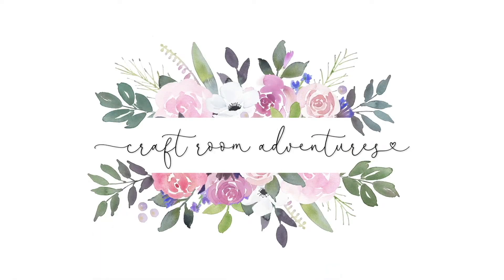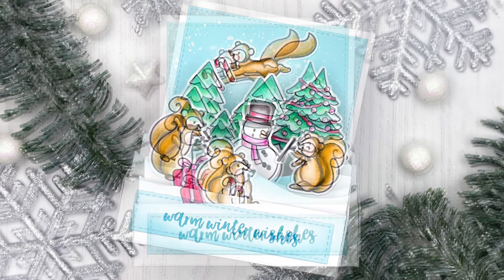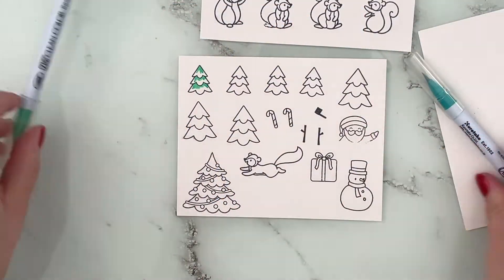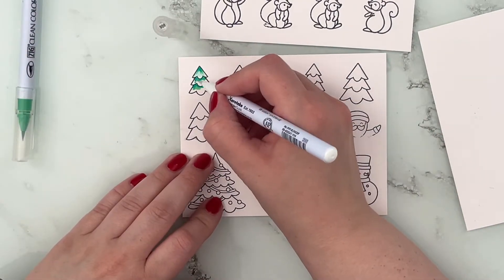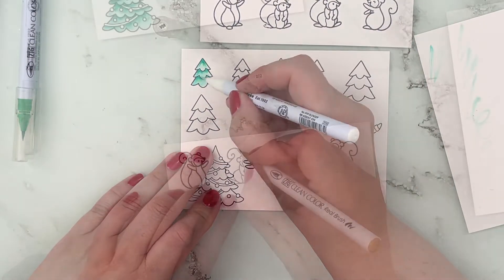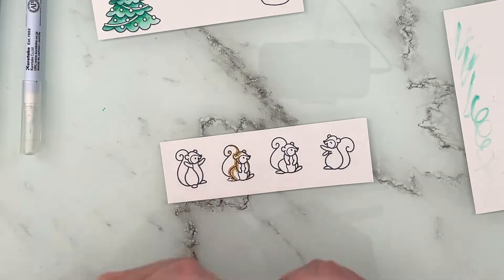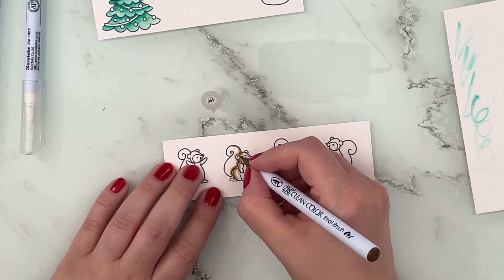Hello crafty friends, today I'm super excited to be back with a fun wintry themed card where cute little Heffy Doodle squirrels are building a snowman. I started stamping out all of my images on Bristol smooth cardstock. The little pine trees are from Santa's Village, the Christmas tree and snowman are from Wanna Build a Snowman, and the squirrels are from Let's Go Nuts. I'm coloring them in with Zig Clean Color Real Brush markers.